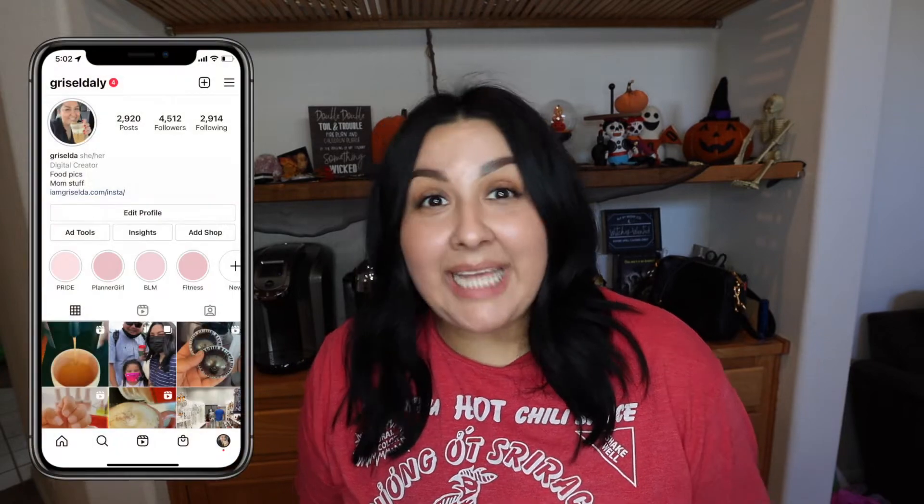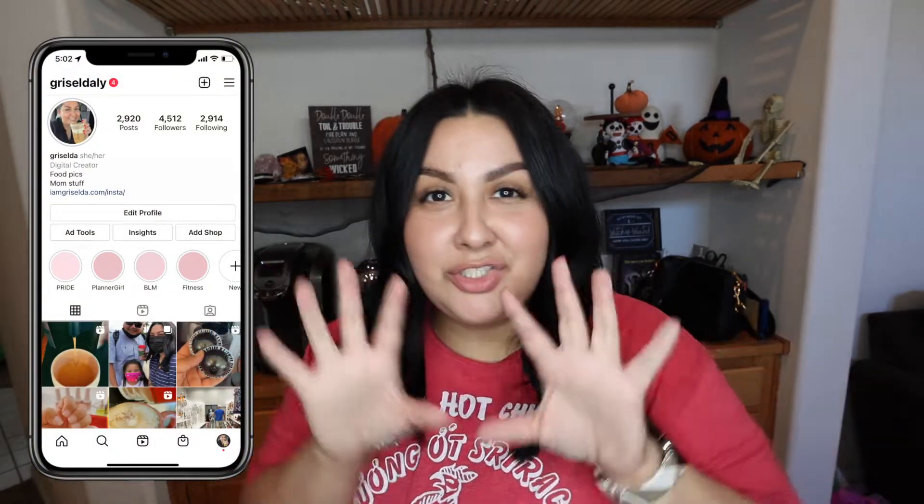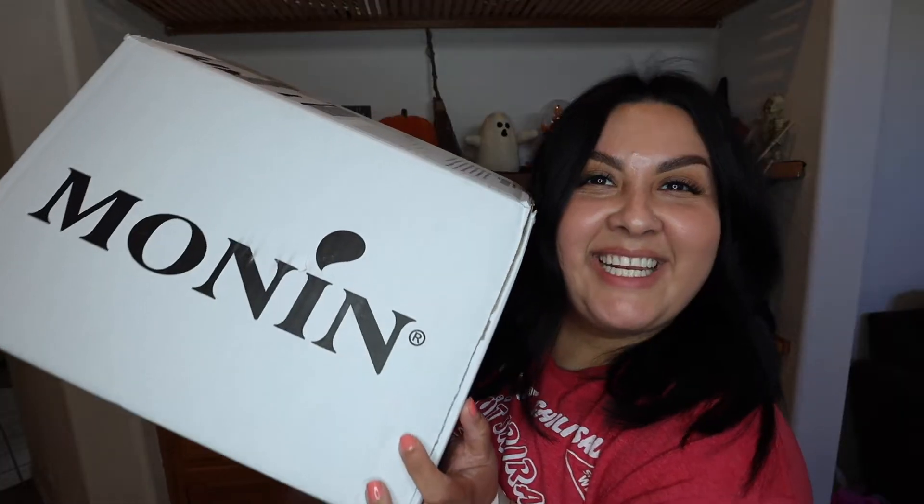Hi guys, welcome back to my channel! Today I literally just got this — we're going to review some of the Monin syrups, coffee syrups I just got. If you watched my last video, I did already make an ube latte. I got a couple of sugar-free or zero sugar options as well as some regular ones.